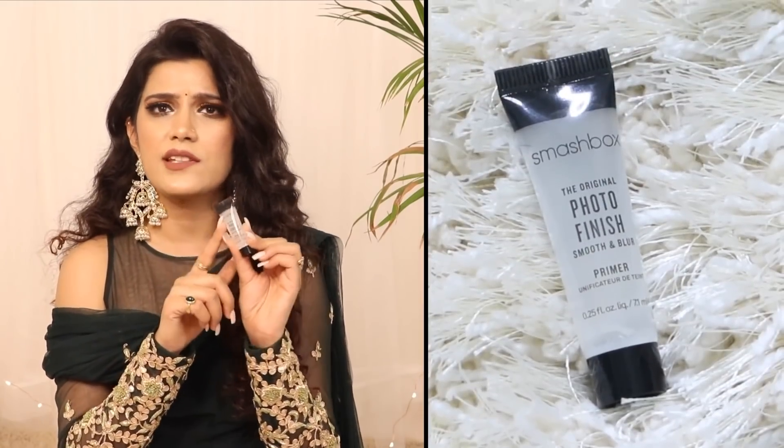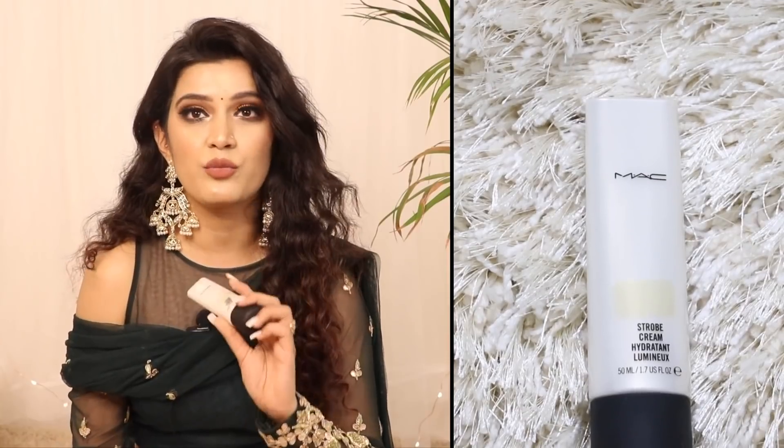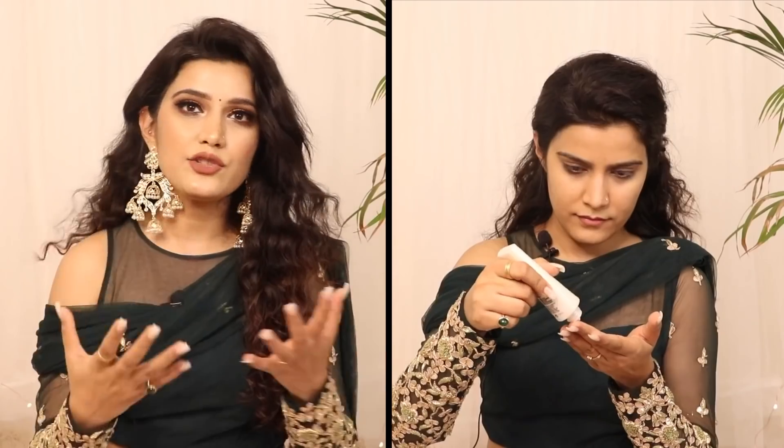Any makeup look can be enhanced from good skin. The first step of makeup is primer. I used Smashbox's original photo finish primer — I have a sample size because I bought their setting spray. This makeup look is a glowing, party-appropriate look, so an illuminator is a must. I used MAC Strobe Cream in the shade Pink Light. Take a little bit and put it on your face.